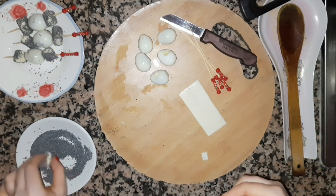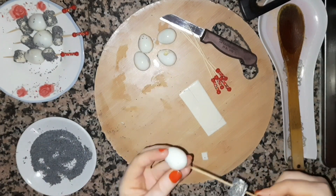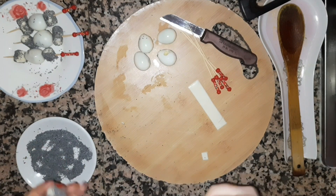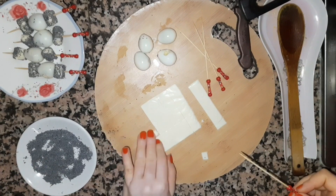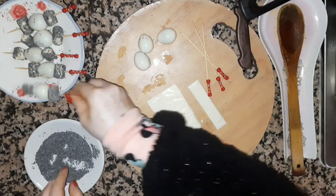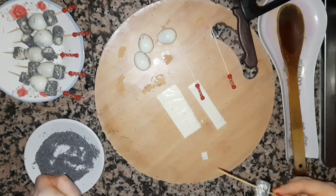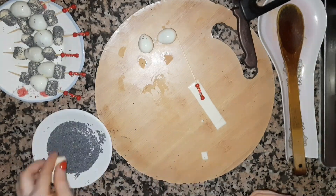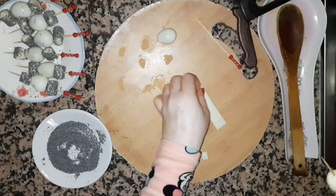I'm going to add a little bit of water. I'll make a little more water. It's very hot. I'm going to put some water in.